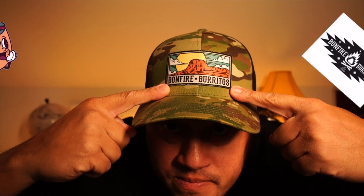Shoutout to Bonfire Burritos — if you ever go to Golden, Colorado, they make some of the best breakfast burritos I've ever had. They do breakfast and lunch, and this place would be perfect for a post-hike meal. It's literally like a breakfast skillet wrapped up in a burrito — pure deliciousness. If you ever get the chance, visit.